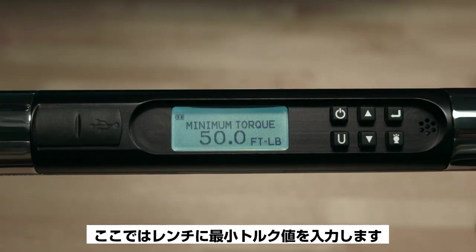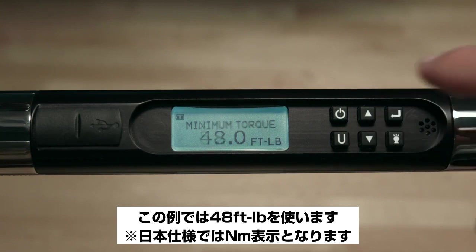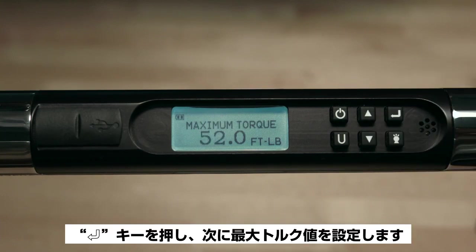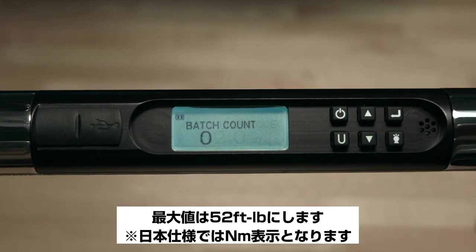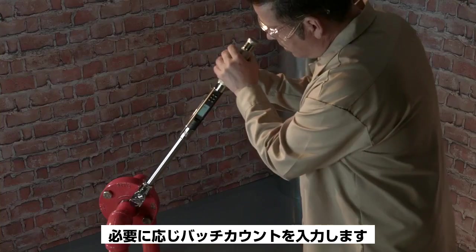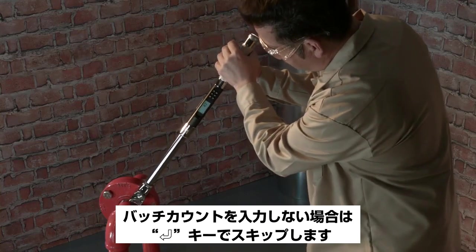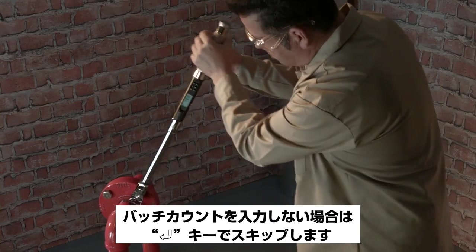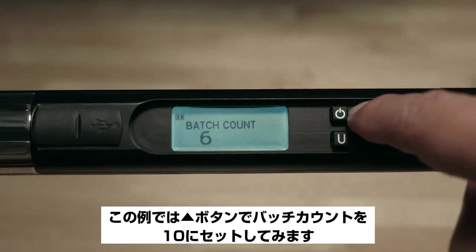The wrench will prompt you to enter the minimum torque value — for this demonstration we'll use 48 foot-pounds. Press Enter and the wrench will prompt for the maximum torque value — we'll use 52 foot-pounds. Press Enter and it will prompt for a batch count, which is the number of fasteners you'll be torquing in a sequence. This is an optional feature; push Enter to bypass, or for this example we'll set the batch count to 10 using the up arrow button.